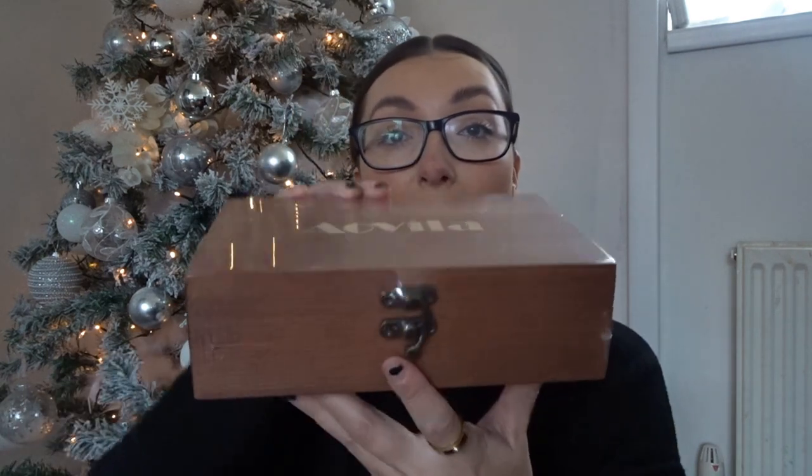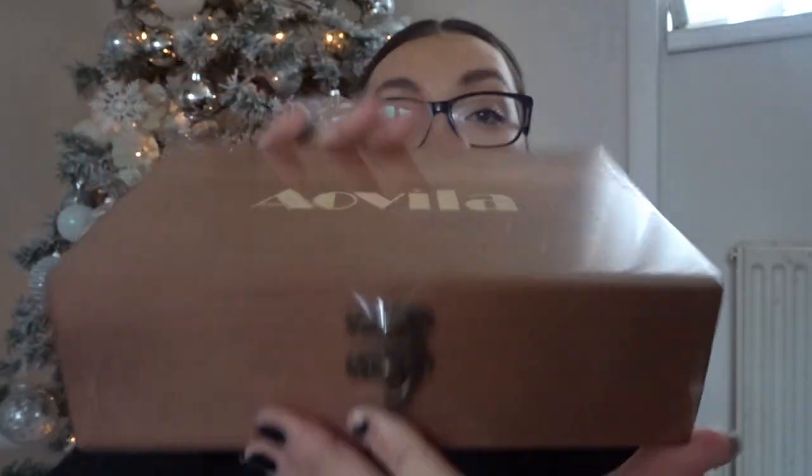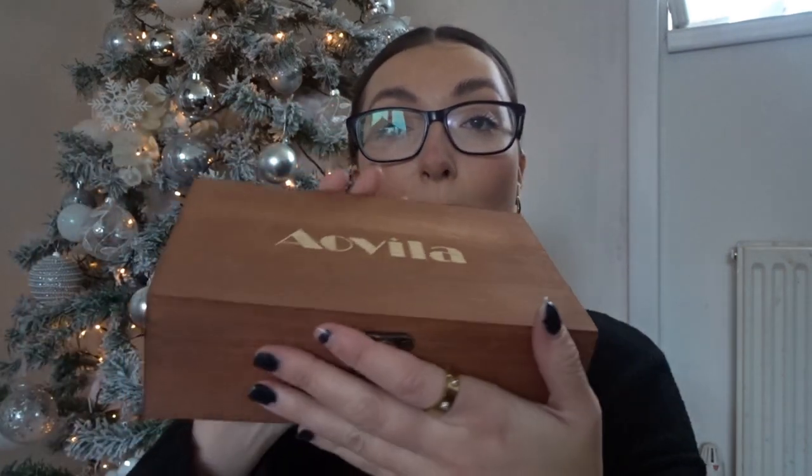I feel like I don't know how to sit down and do a haul anymore because I've just been doing vlogs. This is the brand - Aovila is how I'm going to guess we pronounce it. They sent me over the crystal beginners box, which is perfect because like I said I am a beginner. This has got a bit of weight to it. It comes wrapped, so we're just going to unwrap that. I love the way it comes in like a proper wooden, nice sturdy box.